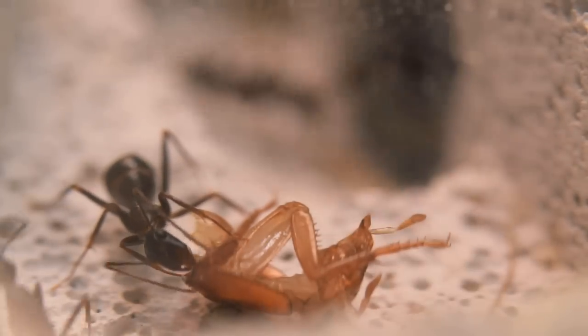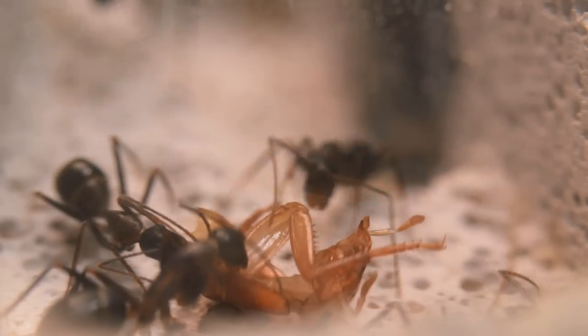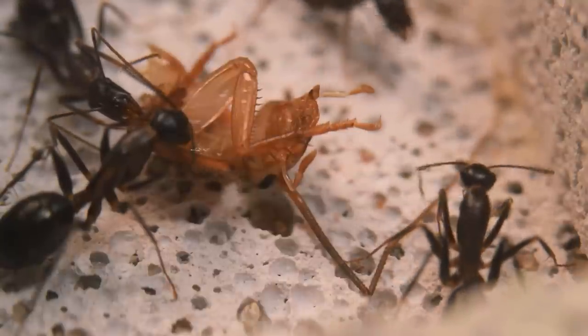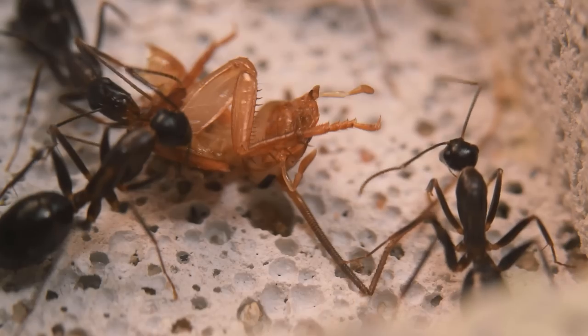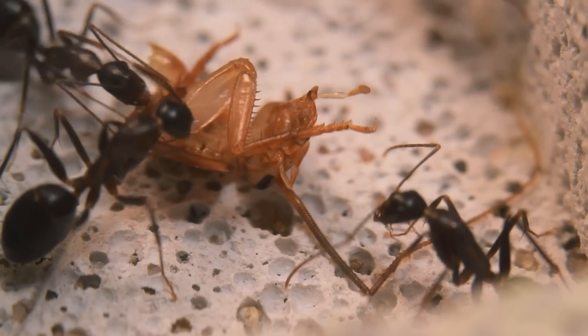This behavior makes it possible for the ants to live in a nest without a hydration chamber, but it is very important to offer them a stable water source instead, like a test tube, as you will see me do later with the wooden nest. Talking about the wooden nest, let's prepare it for the big move.